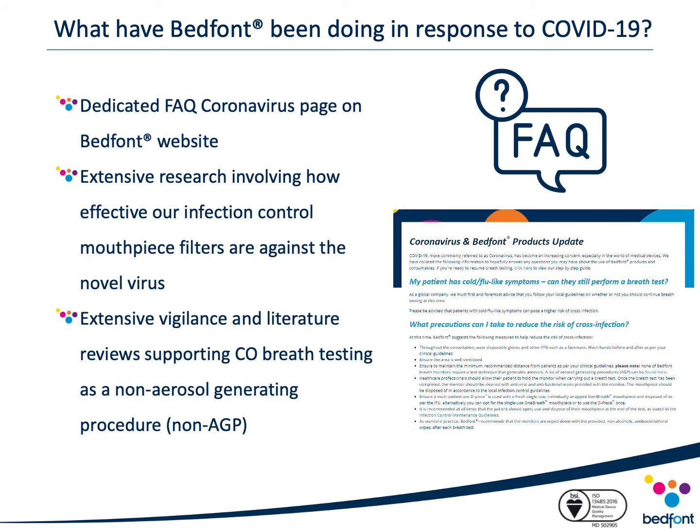Bedfont have also developed a dedicated FAQ coronavirus page which you can find on our website at www.bedfont.com. It contains the most up-to-date advice from Bedfont and our recommendations on resuming breath testing with our monitors safely. Although Bedfont have done our utmost to incorporate the most consistent infection control guidance globally, we do recommend you follow your local infection control policies and guidance.